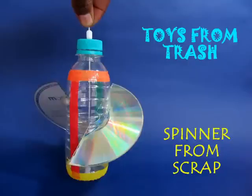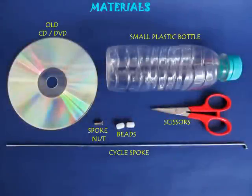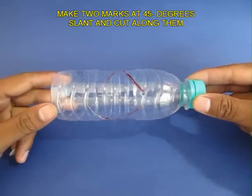To make this spinner from scrap, you just require a throwaway plastic bottle and an old CD or DVD. These are both products of modern day junk.